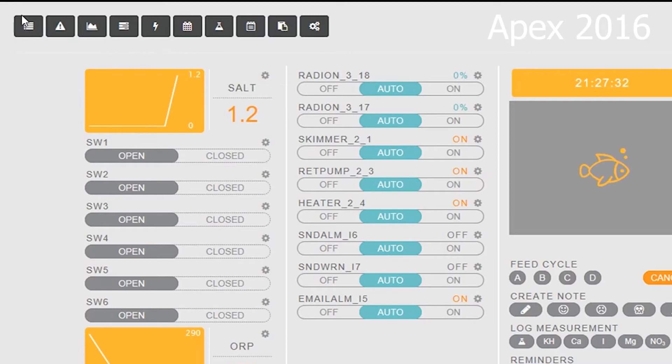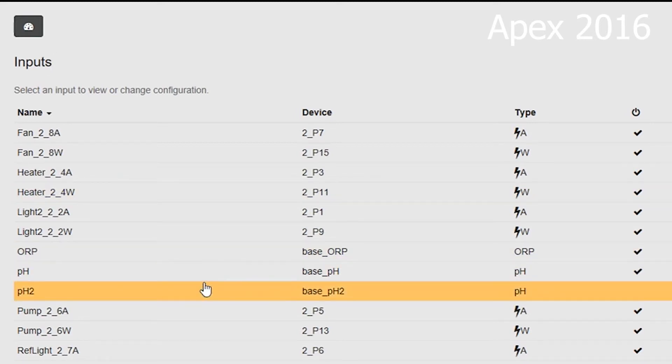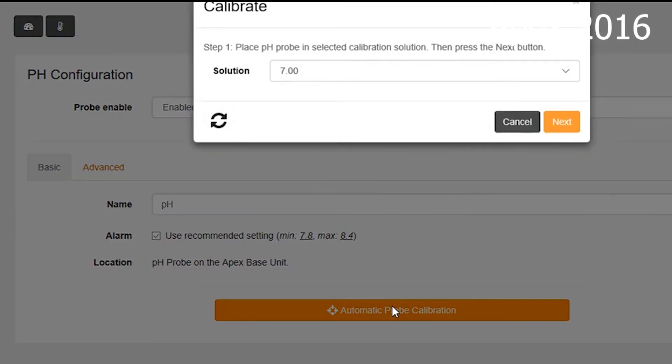Now if you guys have an Apex 2016, this process is even easier. Go to Apex Fusion, click on the gear, and go to your Inputs. We're going to scroll down the list and select the one that says pH — you'll see on the right it's a little checkmark on the right-hand side, so we know that's the right one. Click on that, and at the bottom you'll see Automatic Calibration. So it says what solution are we using — this is for the tank, we're going to use the pH 7, so we're going to put our probe into the pH 7 solution.